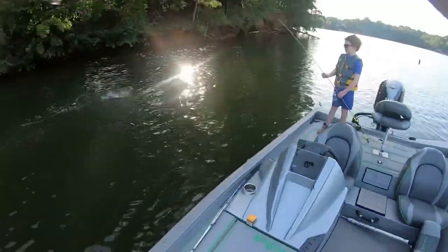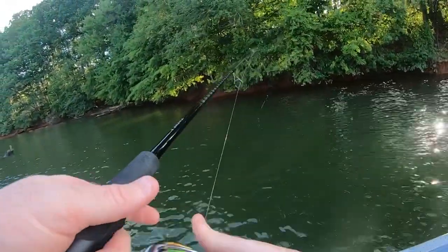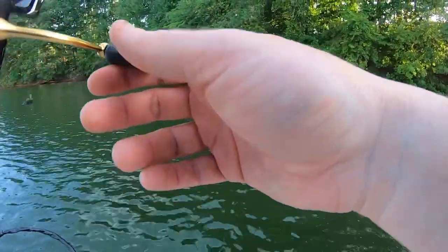There's one right there — it's a decent one. Oh no, it's a little one. It spit the hook right there. Daggummit. Man, it felt good to get a bite, but I didn't set the hook all right. It was in the back of my pull.